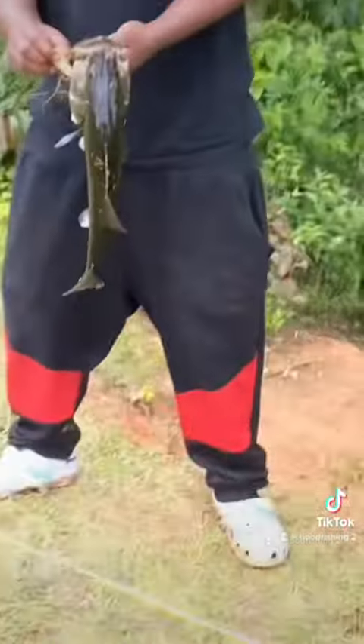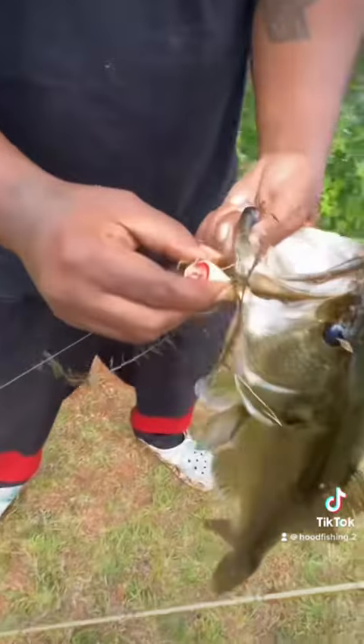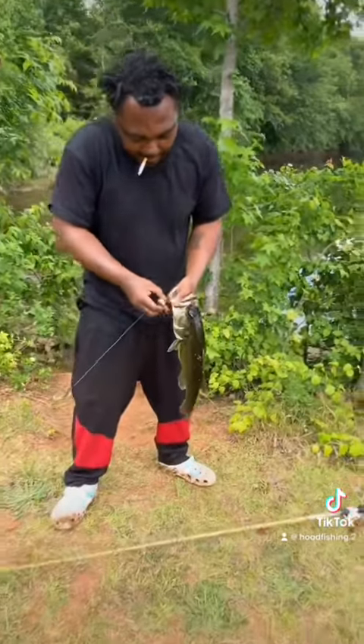And we're back — 20 minutes out. And this is what he kept with that lure. Y'all just seen me die. I'm sorry I didn't get the action, my phone was dying.